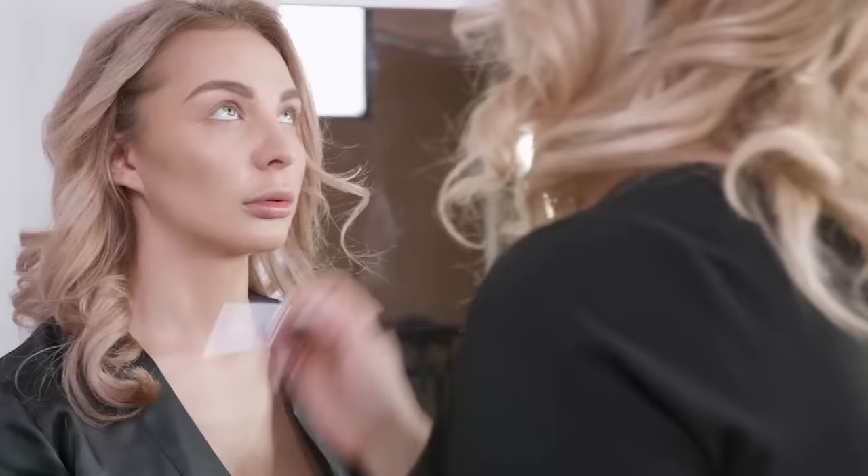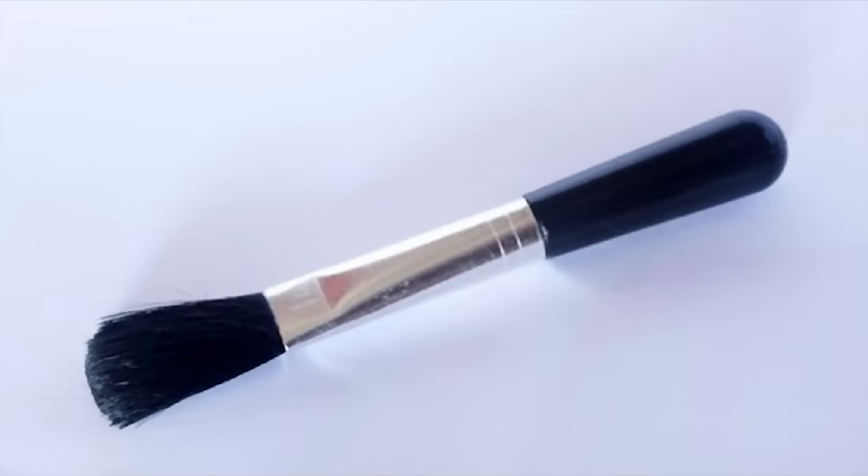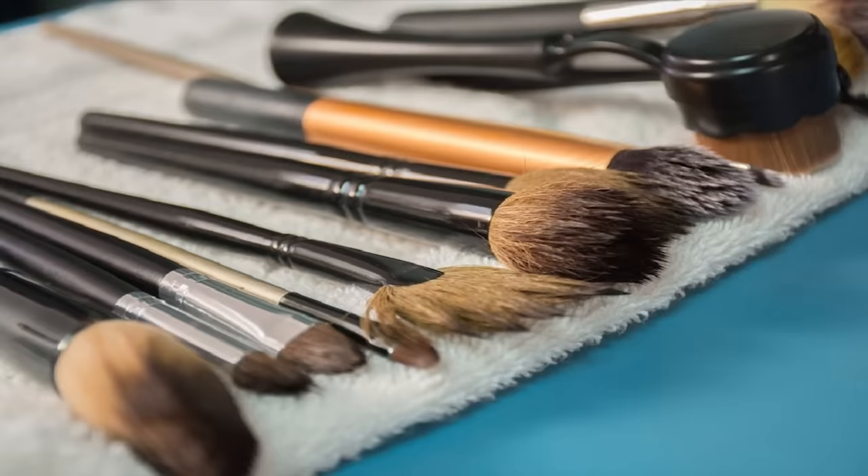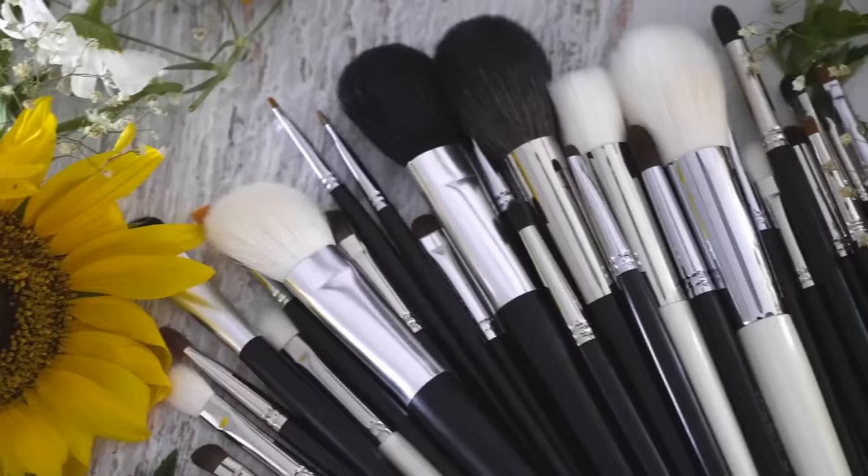If you don't clean your makeup brushes properly, ladies, it can cause breakouts. Before you throw away those dirty brushes and spend money on new ones, maybe try washing them first. It's a very simple and inexpensive way. Just put a teaspoon of hydrogen peroxide into a bowl of warm water. Allow your brushes to soak for about ten minutes, then rinse with cold water and let them finish drying overnight. In the morning, you should have perfectly clean makeup brushes.